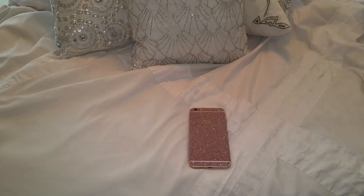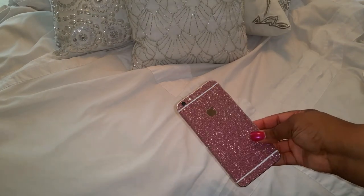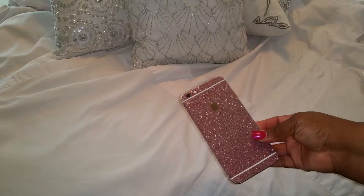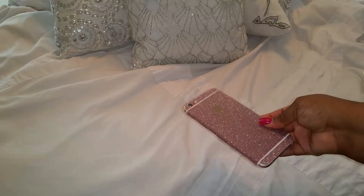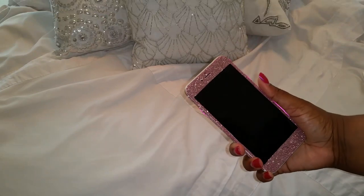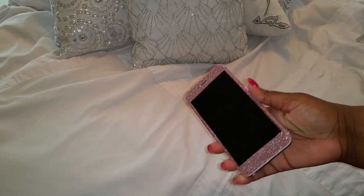Hey loves, it's your girl Miss At Queen, and in today's video I will be showing you guys how I turn my basic iPhone 6 Plus — I have the gold one, just in case you guys are new to my channel — into a real cute, blingy, girly, luxurious type of phone. This is how my phone looks; it is so cute and gorgeous. This is how the front looks, and of course I have the pink one — it's so cute, everything is cut out perfectly.